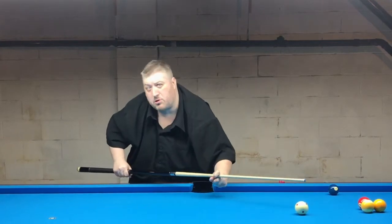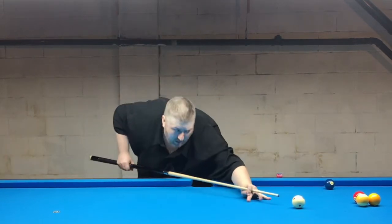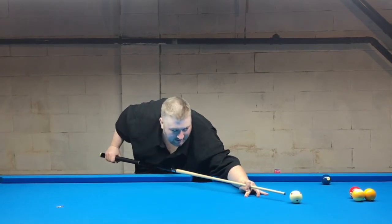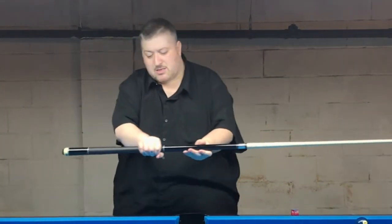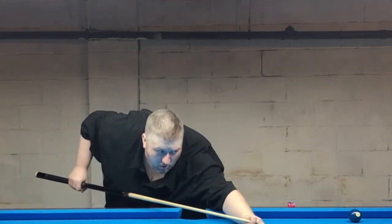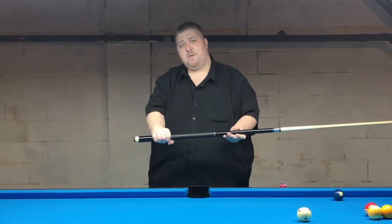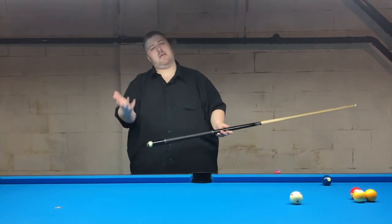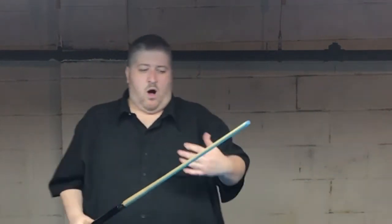I used to have a slip stroke, which some players still use today. I would stroke to the cue ball, slip my hand back, then pull back and shoot. I noticed I was missing some balls — I wasn't always ending up in the same spot. So instead I picked one consistent spot, and my consistency went through the roof.